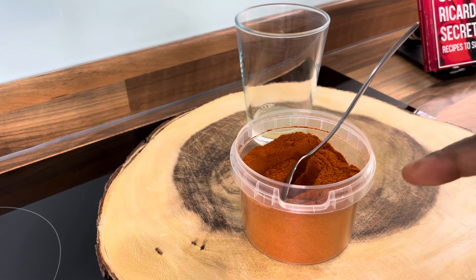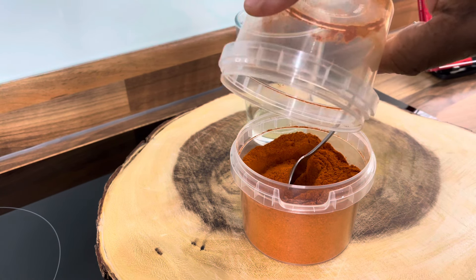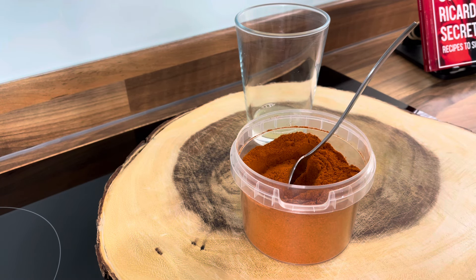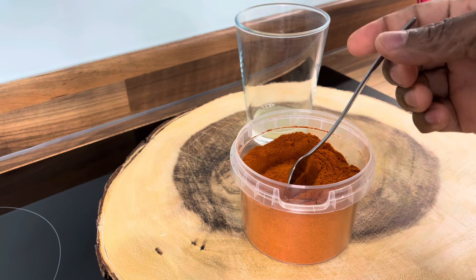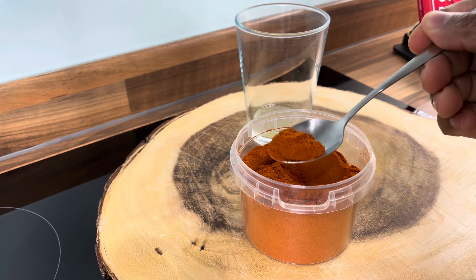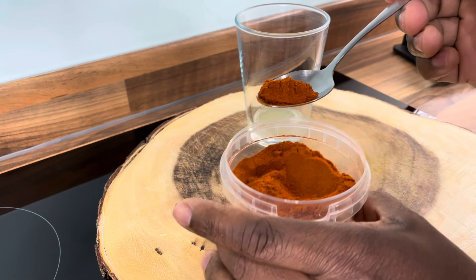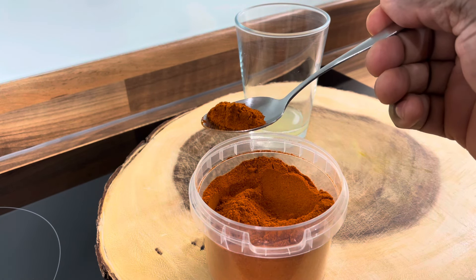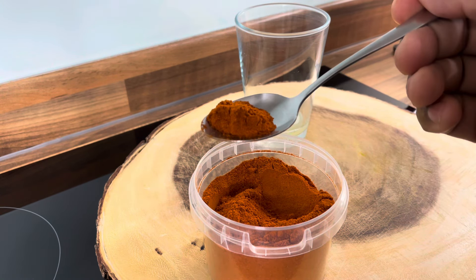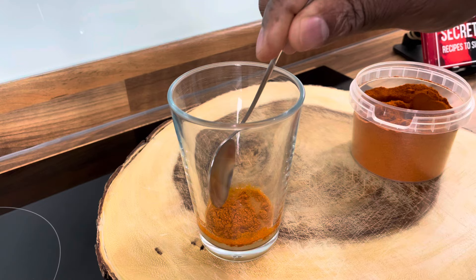We've got some cayenne pepper which we're going to be using. We're going to add roughly about half a tablespoon of cayenne pepper — not too much, roughly about this amount is pretty good. We don't want to overdose on the cayenne pepper, just use enough to help you. Get your cup with the lemon juice, put this inside of it, and mix it.